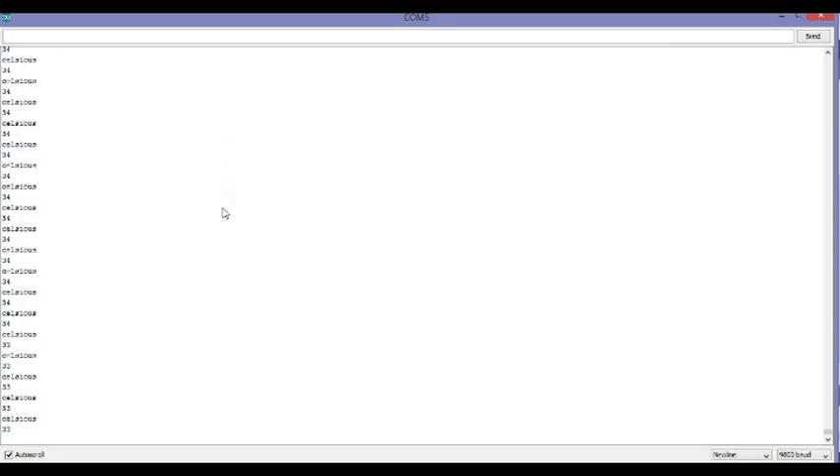As you can see: 34, 33, 35. Now I'm going to place it outside my window and you'll see the temperature dropping quite dramatically — 29, 27, 26 — and it will keep dropping down and down.